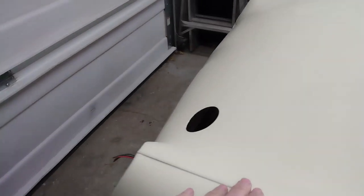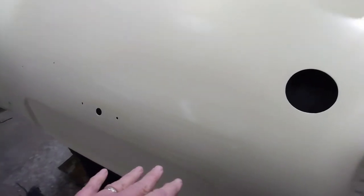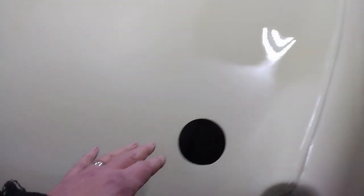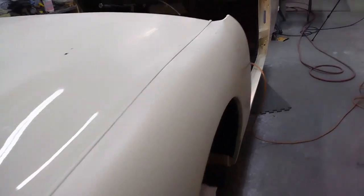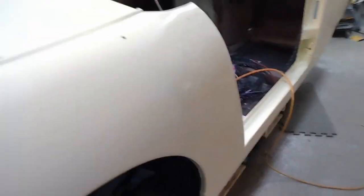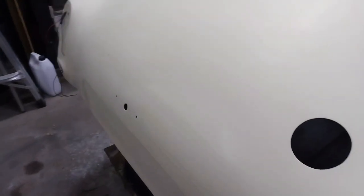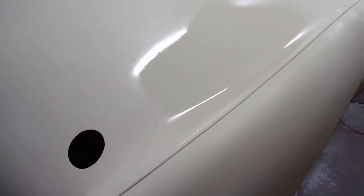I've just checked out the paint here after leaving the car for a few hours and no runs - very thankful for that. Just a couple of dirt nibs in this area here and we're all good down this side. I'll give that a few more days to set up and try and keep it as warm as I can - they're supposed to warm back up again so that shouldn't be too hard. Yeah, very happy with how these touch-ups have turned out.